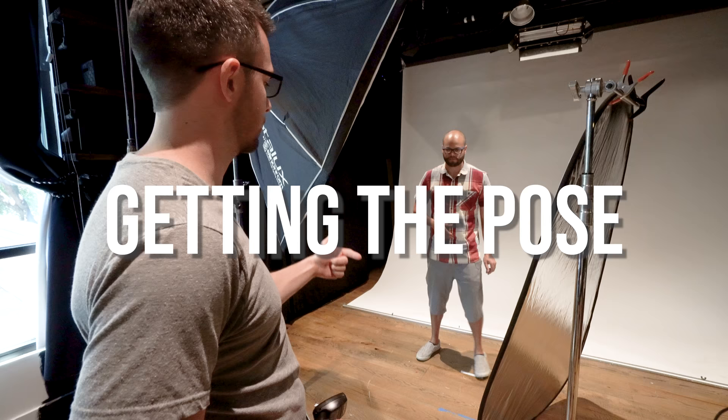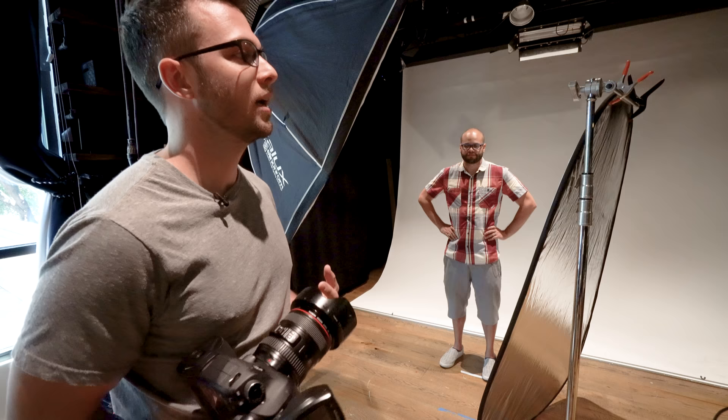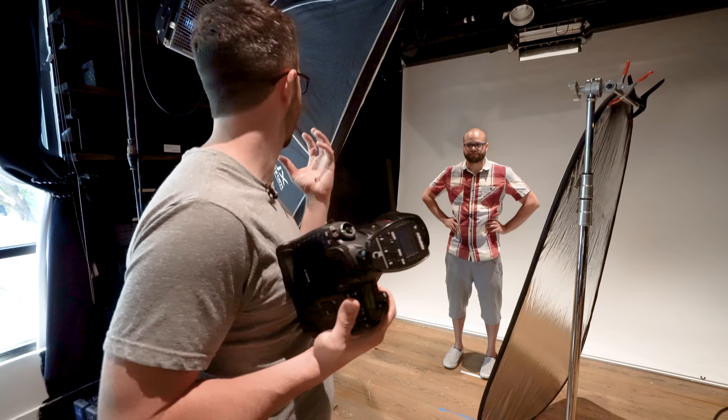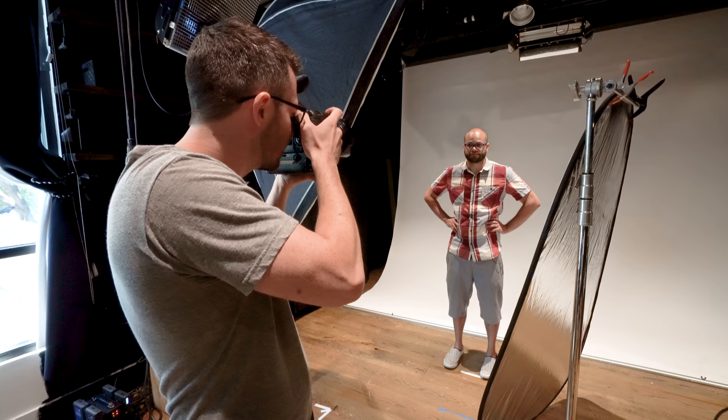Once you have your technicals down to a science, that's rarely going to be your problem. A lot of the time it's going to be getting people comfortable in front of the camera, developing your approach for the whole thing, and getting a good expression for what you're trying to go for. Step one of posing is always to get the body where you want it to be. Establish a good base, then get the head in the right position, and then work on the expression — build it layer by layer. I have Javi in the exact spot I want him and the light looks pretty good.